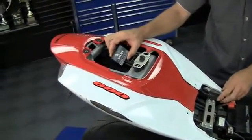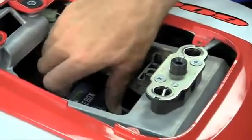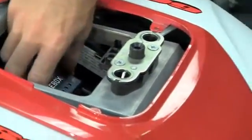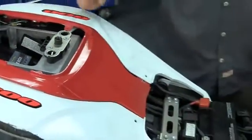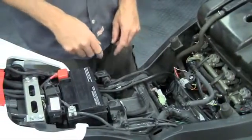We've pre-installed the Juice Box Pro harness on the motorcycle as you can see. We're going to install the main housing of the Juice Box Pro under the rear passenger seat. The harness comes down the left side of the motorcycle, with the ground wire going to the negative of the battery.